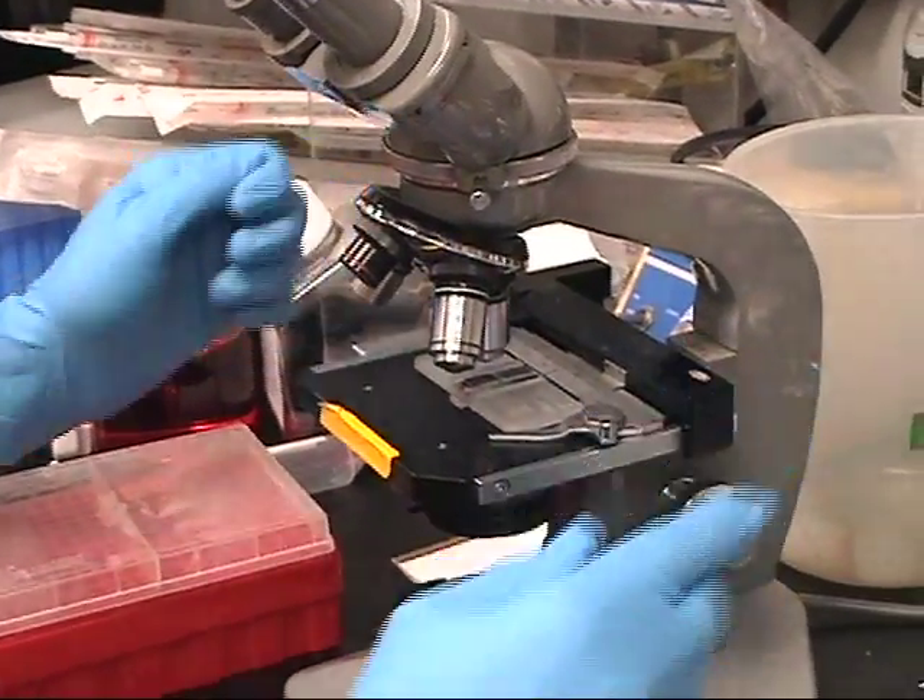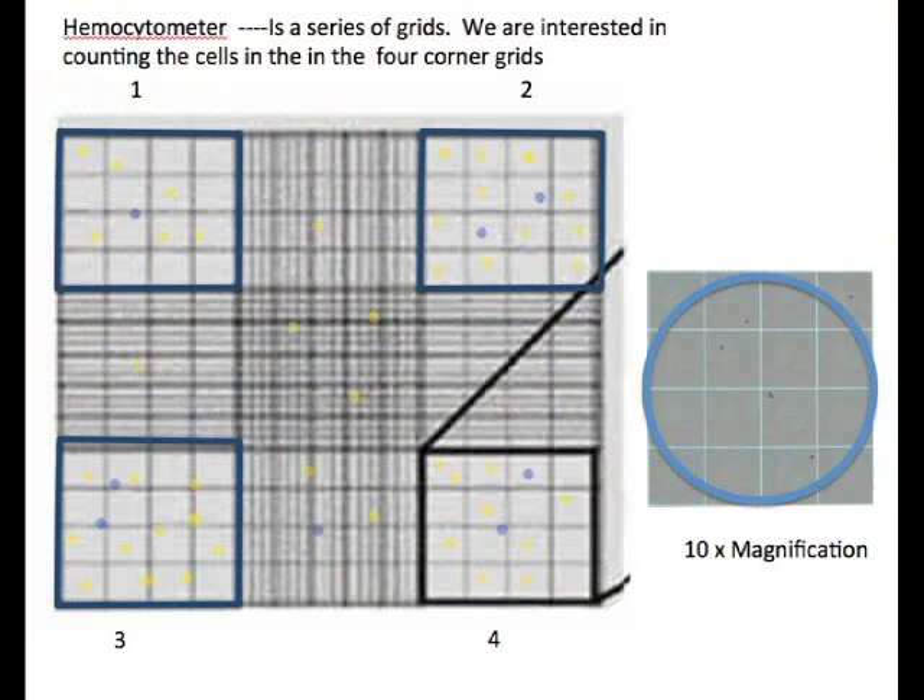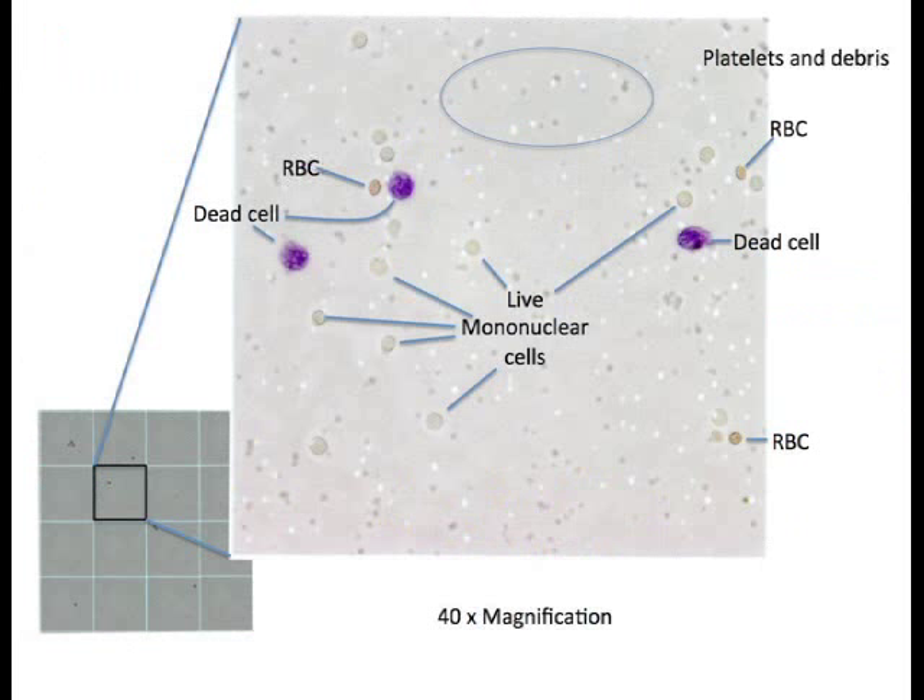Visualize the cells using a microscope. The hemocytometer is a series of grids. You will be counting the cells in the 4 corner highlighted grids. The dead cells will be blue, the red blood cells will have a faint pinkish color, and your live mononuclear cells will be larger than the red blood cells, clear and reflective. If you adjust the lighting, you can give the red blood cells a pinkish color and make the mononuclear cells more pronounced.